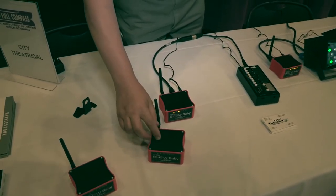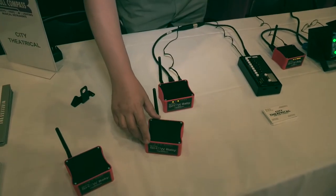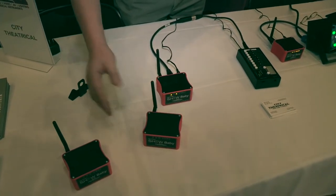Low cost, small, effective, works anywhere. If you have six of them, you plug in one as a transmitter and the other five are all receivers. You can have as many receivers as you'd like, all sharing the same signal.